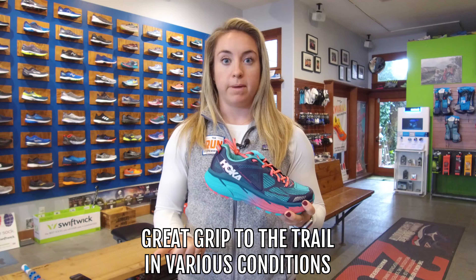Let's get into the fit and feel of this shoe and how it ran. I have spent several hundred miles in this shoe, between racing ultra distance all the way down to my shortest three to five mile runs on the road. So I've been both on trail and road in this shoe, and it definitely held up on both.